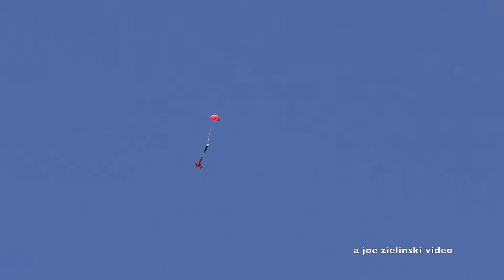We got a parachute — very good. That's coming right at me. That's coming right back there. Heads up.